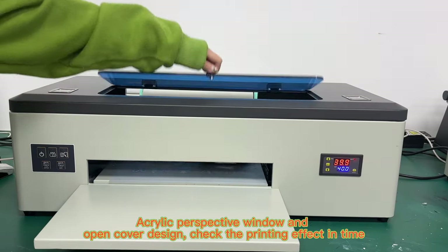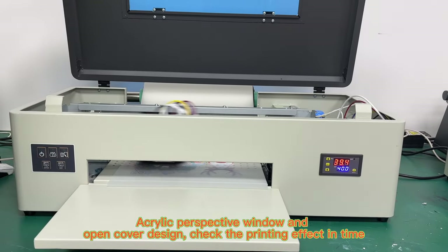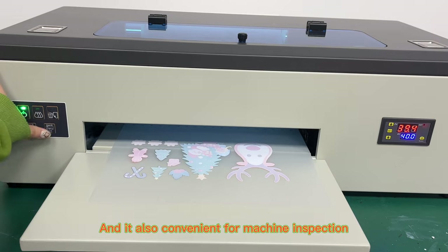The acrylic perspective window and open cover design allow you to check the printing effect in time, and it is also convenient for machine inspection.